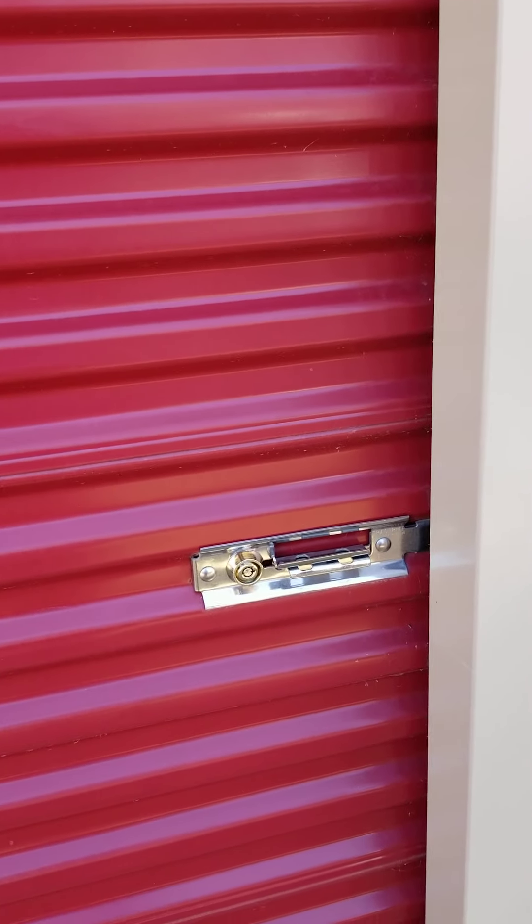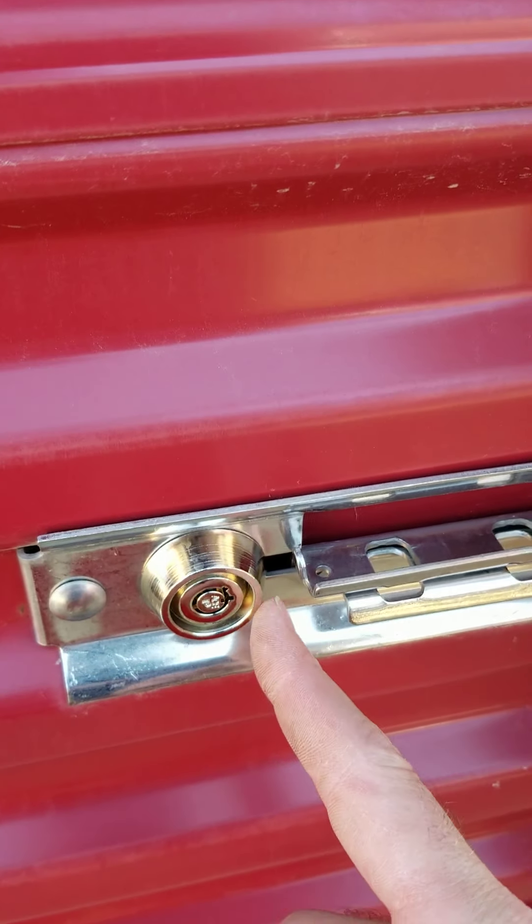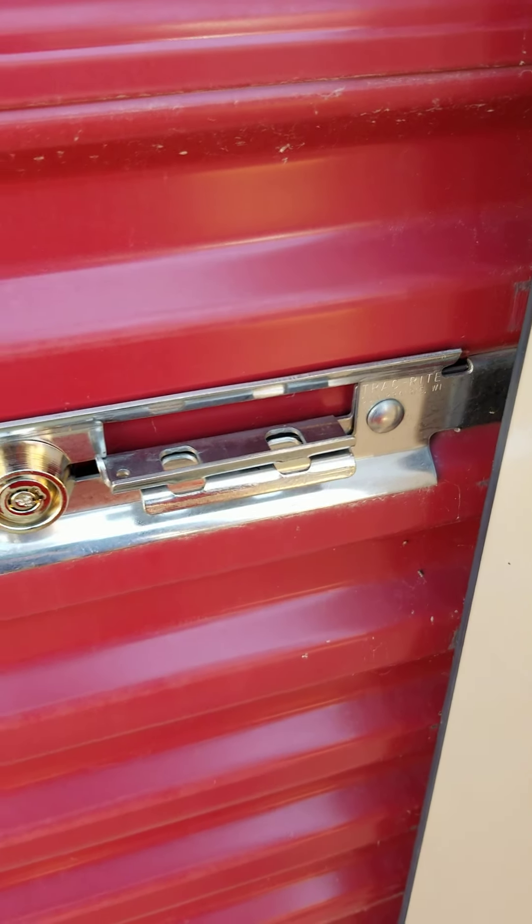The first thing we'll talk about is this lock. The lock is built into these units — you can see this is a cylinder lock that's built in. In addition, it has two spots for additional locks if you wanted to add your own locks for further security.